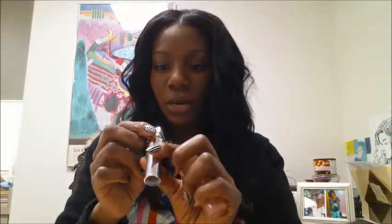So if I can get this open, I'm going to swatch on the lips for you. The first one I'm going to swatch is Touchable Taupe. And this is what it looks like. It's a nice color — looks like a really good nude color for darker girls.